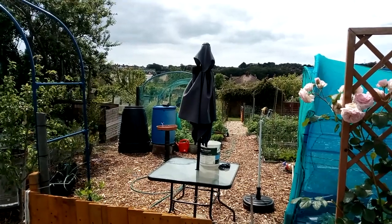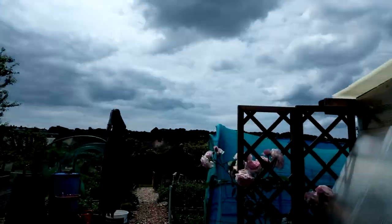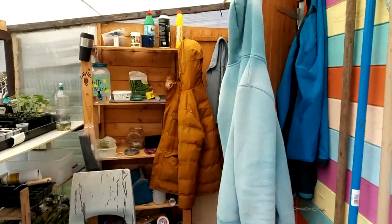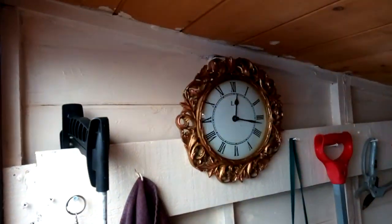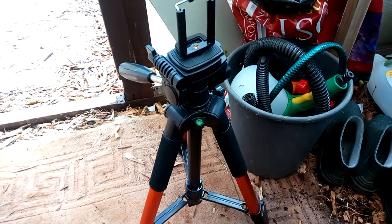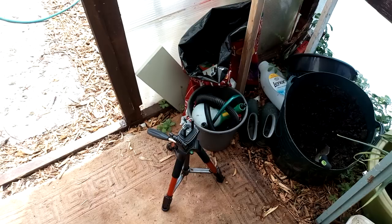Good afternoon everybody, welcome to sunny Weymouth. There's some big black clouds about but also there's a bit of sun about. It's Tuesday afternoon - I keep getting it mixed up because it's only just gone 12, 17 minutes past 12. And I've got my new tripod, a big hefty one this time so hopefully that's not going to break. I'm just going to put you on there and show you what I've been up to.